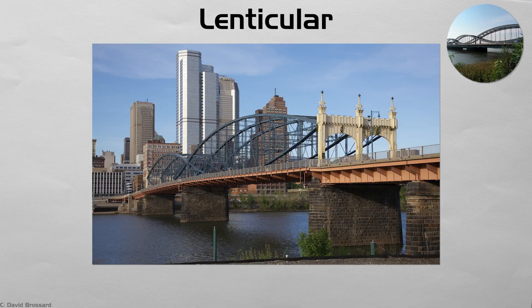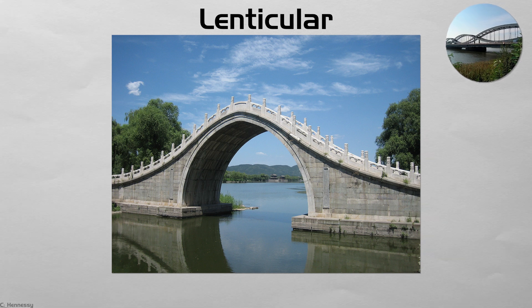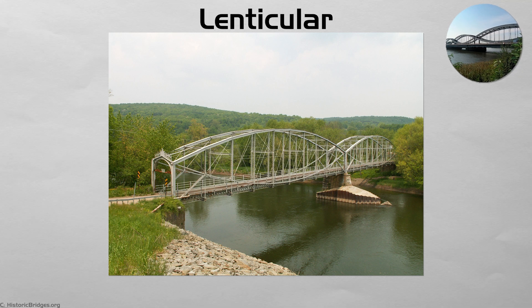Lenticular. Imagine an eye-shaped lens: a top arch in compression and a bottom cord in tension. This lenticular form reached fame with Brunel's Royal Albert Bridge, whose paired ribs float above the Tamar River. In East Asia, smaller moon arches rise so high relative to width that their reflections form a perfect circle on calm water — a deliberate poetic effect in classical gardens. Both types marry engineering with symbolism, turning structural necessity into visual metaphor.